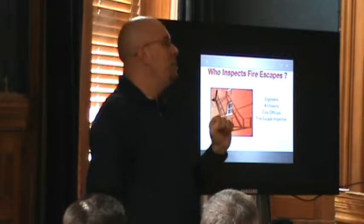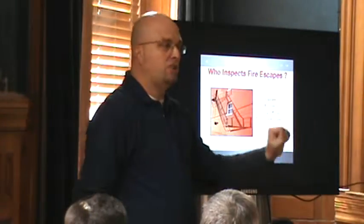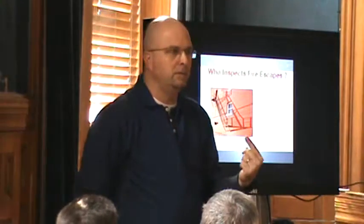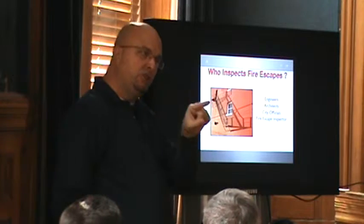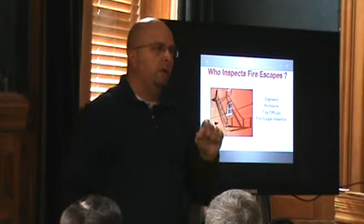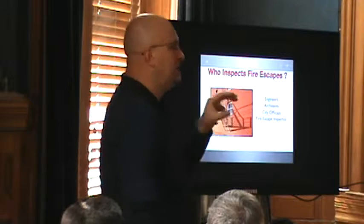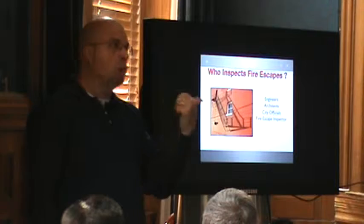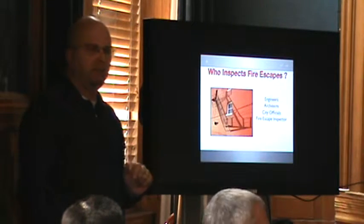Charter schools are occupying buildings that were never schools. So sometimes the fire escape on the charter school — in an old office building — they have crossover balconies and ladders. Whenever there's a change of use, they were supposed to change the fire escapes to meet egress requirements as if it were a school. Be aware that some of your charter schools need to upgrade their fire escape systems because they're not to code. Very few charter schools go into old schools — they go into a building complex somewhere.